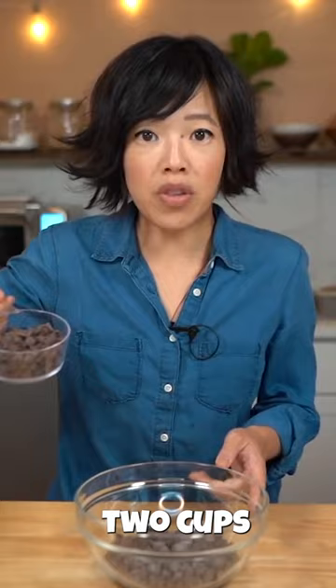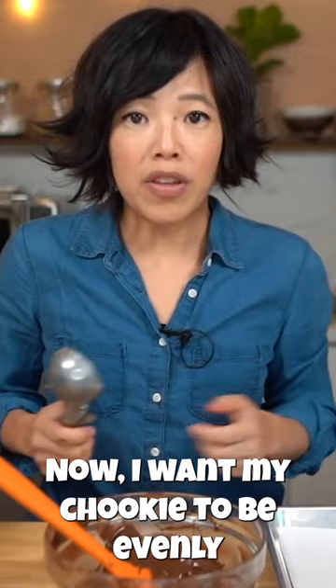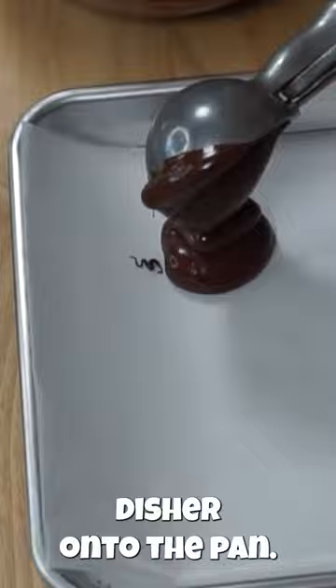Two cups of chocolate chips into a bowl. Place this into the microwave. I want my chookis to be evenly sized, so I'm using this large ice cream disher onto the pan.